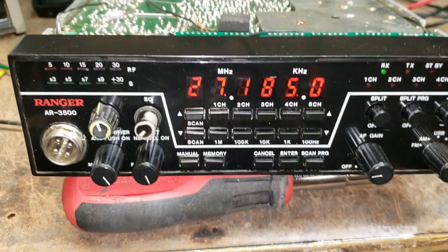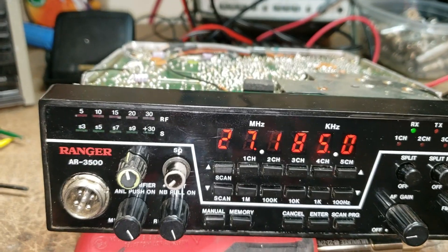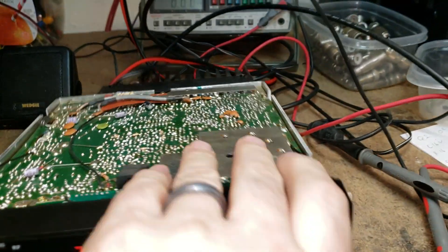All right, we're back with Ken's radio — it's got some ears on it now, doesn't it! Let's take a look at what else we did. Turn it down, flip over here to show you.